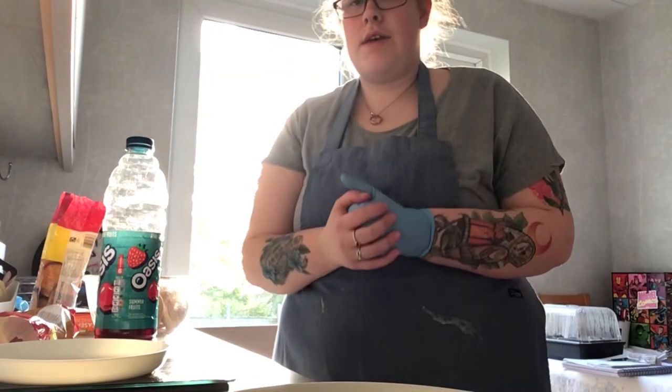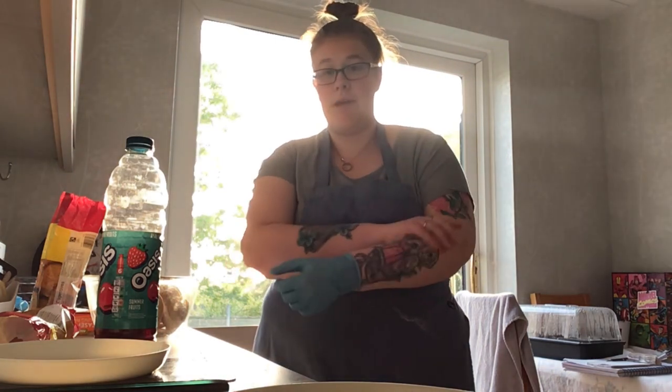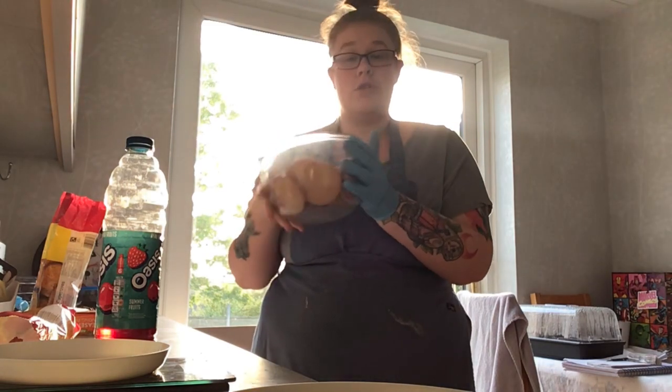Hey everyone, so this is a full video and I thought I'd show you guys how to make a mint slice. I'm going to timelapse this and put it as a short anyway, but I thought I'd show you guys the full thing. So let's get started — I've already weighed out my digestive biscuits, it's 400 grams.